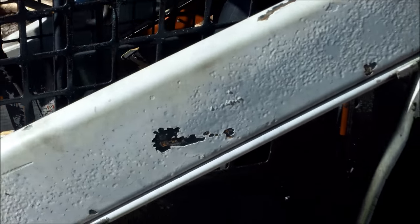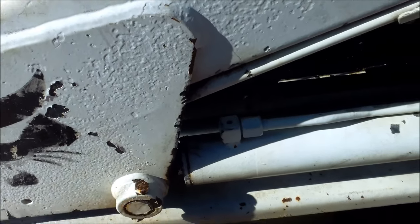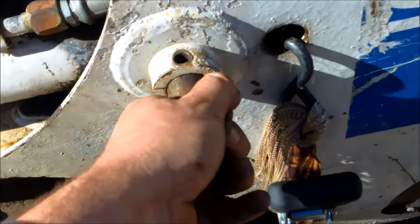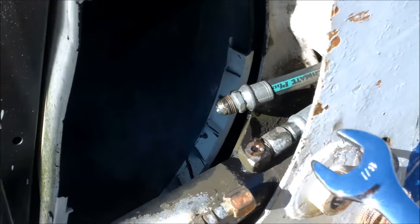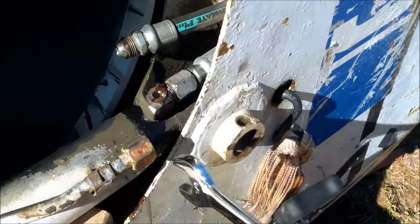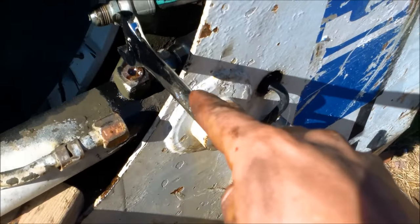First thing we need to do is remove the lift cylinder itself. This is 9 sixteenths — you want to get a wrench and a socket. I use my pliers to just grab the lip of the pin and pull it out. Using a 7 eighths wrench, I was able to loosen both of them. This size is 7 eighths and then 13 sixteenths for that one right there.